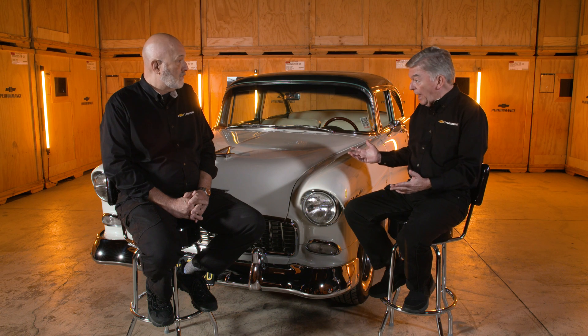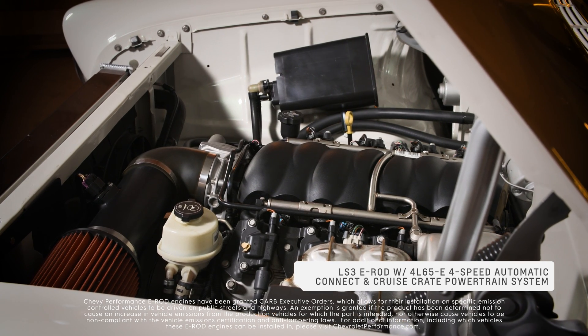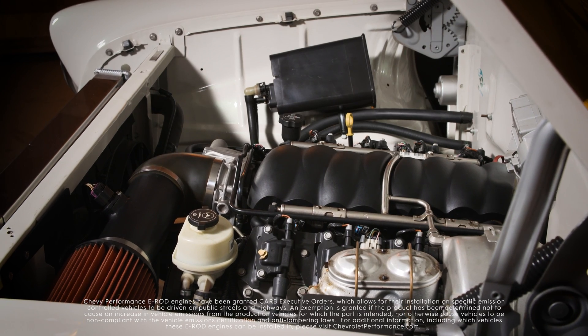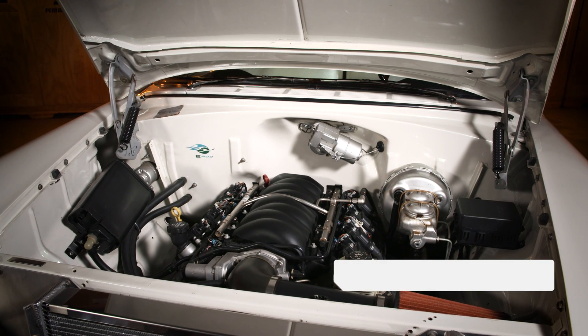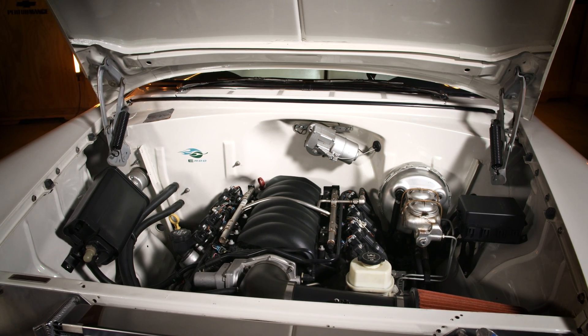The car is iconic in the fact that it's known as the E-rod — so what does that mean? It's an LS3 E-rod, which means it includes all the catalytic converters and necessary items to make it an emissions-legal package for engine replacements in certain 1995 and older vehicles. This one is much older than 1995, but it still fits the bill perfectly.